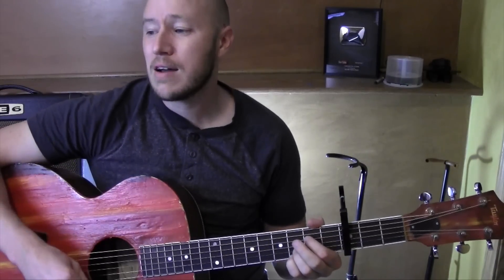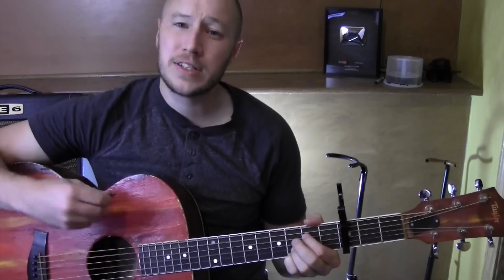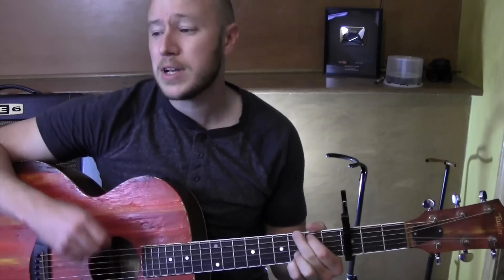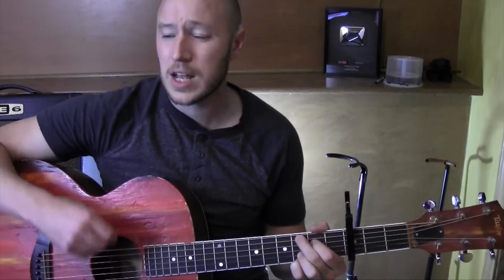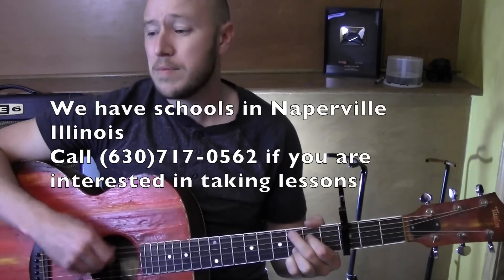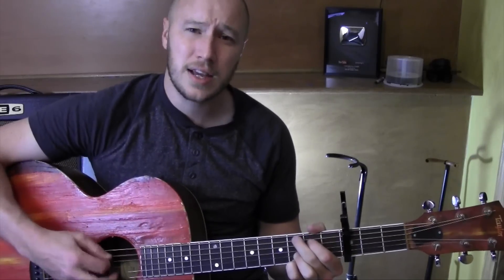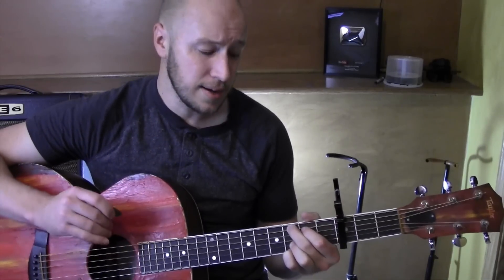Hey, what's going on? I'll play just a little bit of this one, and I'll teach it to you right afterwards. I love me, I love myself, I don't need nobody else. I love me, I love myself, I don't need nobody else. I love me, I love myself, I don't need nobody else. Any time that I like.